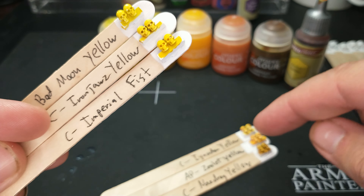Back to those names: Bad Moon Yellow, Iron Jaws Yellow, Imperial Fist. If I'm painting Orc Bad Moons, I grab Bad Moon Yellow; if I'm painting Iron Jaws, I grab Iron Jaws Yellow; if I'm painting Imperial Fists, I grab Imperial Fist. What they're doing here is very much a marketing thing. The colors are definitely different, but with these names, you're going to buy the one that matches your army. If you later decide to paint Imperial Fists but only have Iron Jaws Yellow, you could probably use it — but you wouldn't necessarily know that without a video telling them apart. Now, where would you find one of those? Oh wait, you're watching it right now.